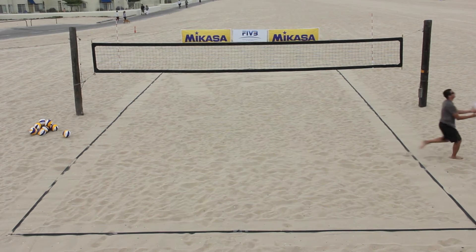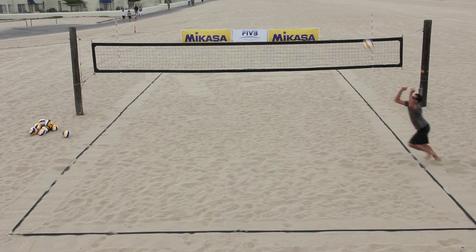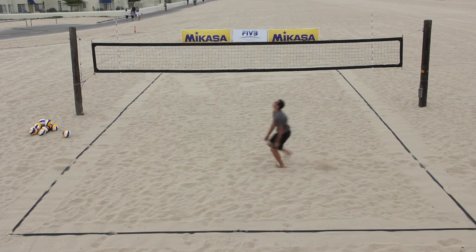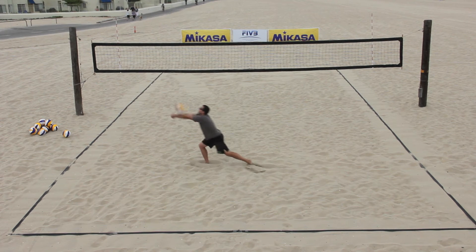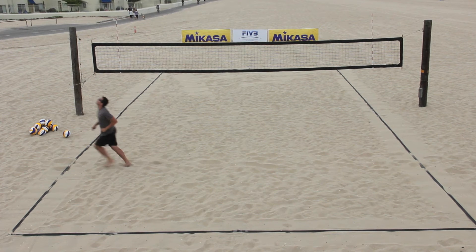Each athlete starts behind the sideline with a volleyball. The athlete then throws the ball to the middle of the court and follows it into the court, where they forearm pass the ball towards the other sideline. Directly after forearm passing the ball, they follow it and attempt to catch it before it hits the ground.